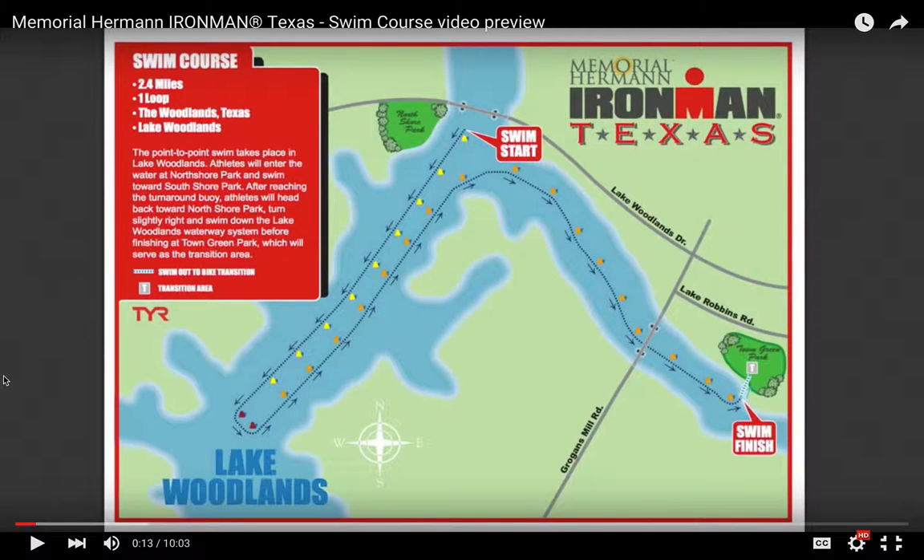There are three parts to the swim. For the most part they're equidistant. The section that turns into the canal into Town Green Park — the transition area — is a little bit longer than the other two sections, but by and large you're pretty much ticking off a third of the swim at a time on each straight section.